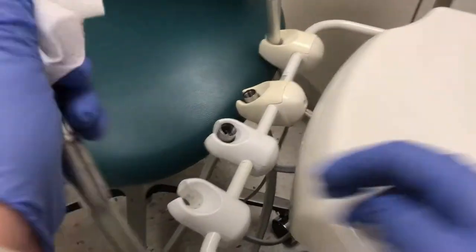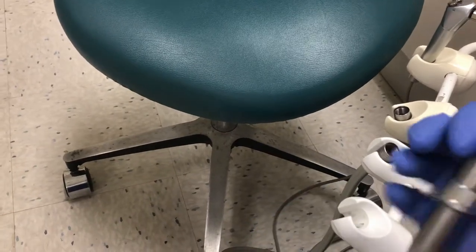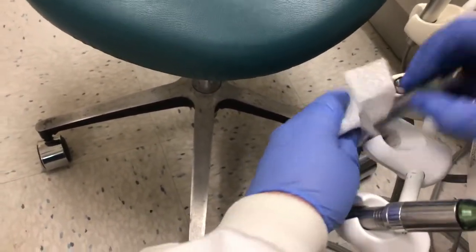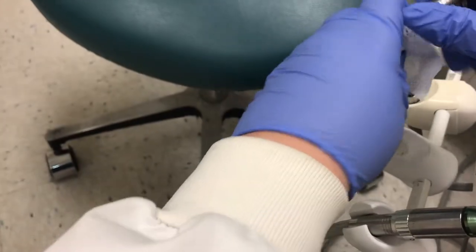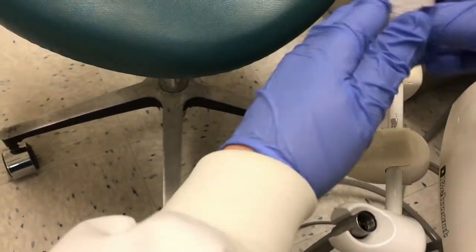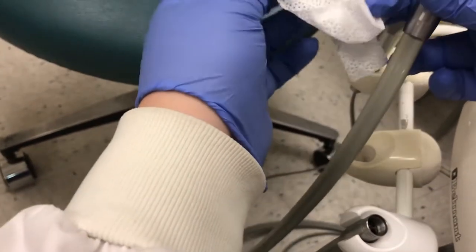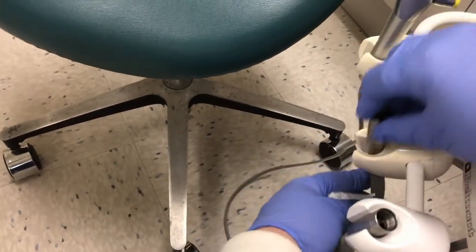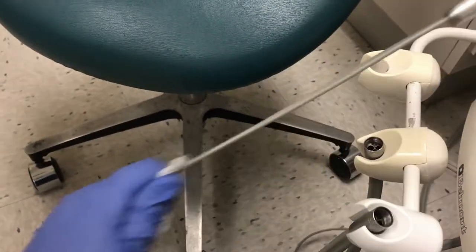Continue this procedure for every item in the operatory. It's important to remember that this first towelette is only cleaning the surface — it's technically not disinfecting. What we have to do after we clean all of these surfaces is to go back with a second pre-moistened towelette and re-wipe the same surfaces. The first towel cleans the surface of bio-burden and the second towel disinfects.